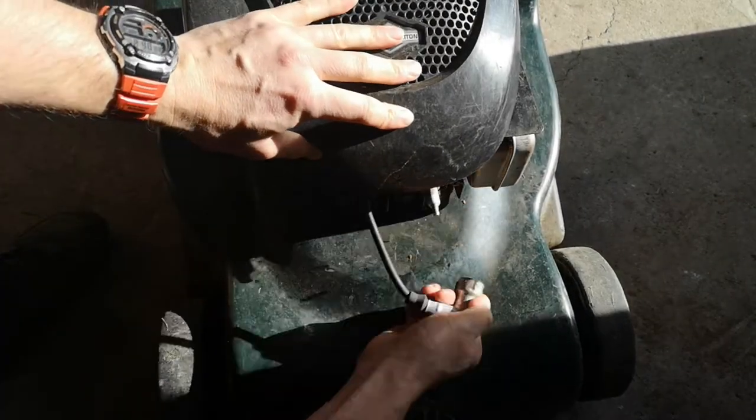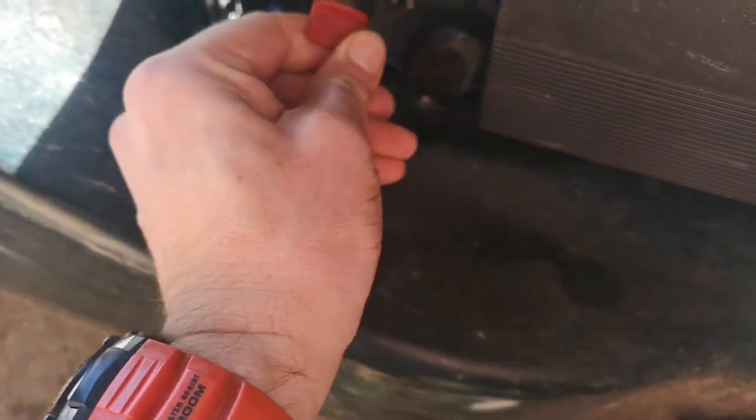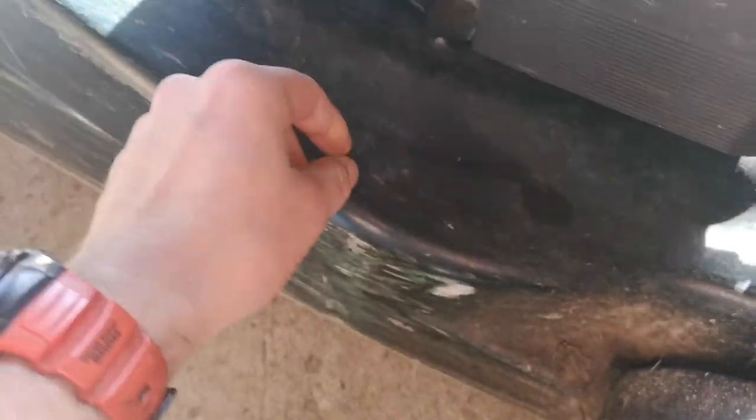Safety first - we're going to disconnect the spark plug. Now we have the fuel line, so we're just going to twist that to make sure no fuel's coming through.